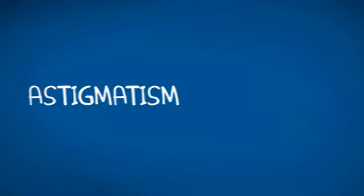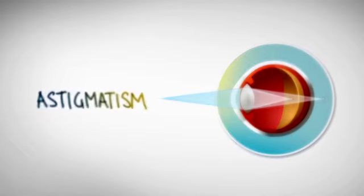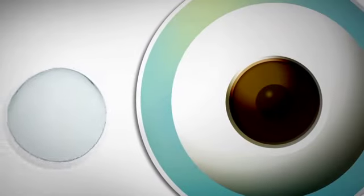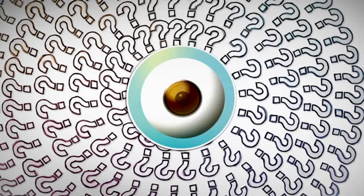In an eye with astigmatism, the parts of the eye that bend light are shaped so that they focus that light in two different places, leading to blurred vision. To correct this, contact lenses need to have two different powers, so they have to be precisely oriented and not rotate. Sounds tricky — so how's it done?